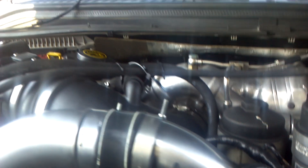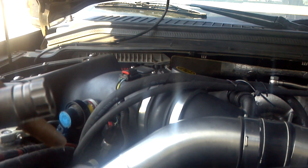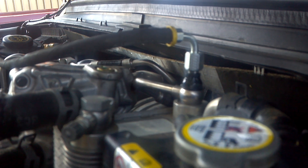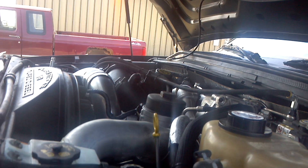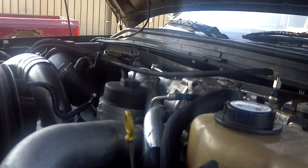We put a T-fitting on and we feed the Siemens pump that way. We return out of the Siemens pump into the fuel cooler, and we drilled and tapped and made that fitting — couldn't find one to buy anywhere, so we just had to have something made. Other than that, this truck is running 30 percent over nozzles with a stock low pressure fuel system.